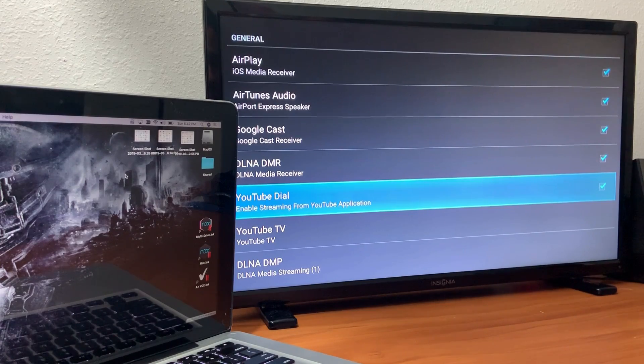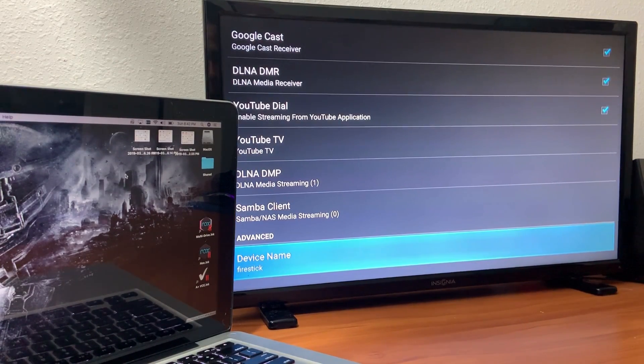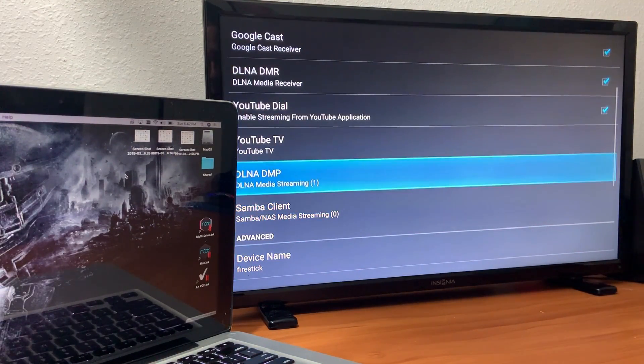In the app, you want to make sure that everything is checkmarked on the right side. The other thing I did was change the device name — I named it Fire Stick so that way I know which device is which.